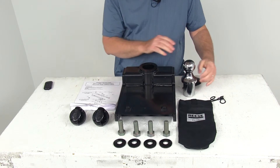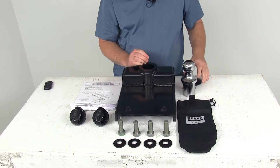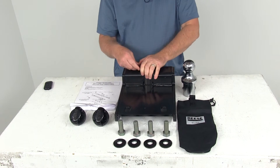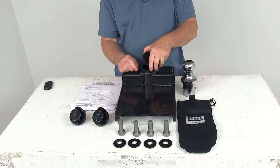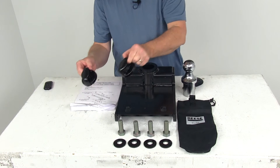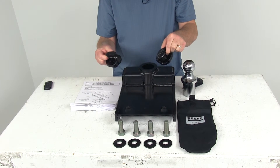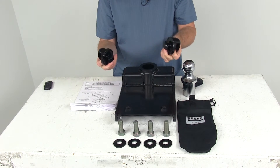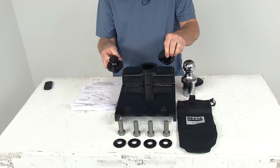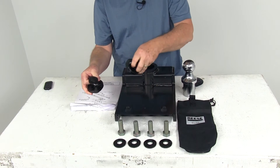Also included with the ball is a nice storage bag to carry it around and keep it protected, and a cover that goes in the hole when the ball is not being used to keep dirt or debris out. It also comes with two safety chain hookups — this is where your safety chains hook to — and those tabs are designed to attach directly to the power pucks in the gooseneck rails in your truck, giving you simple mounting and removal.